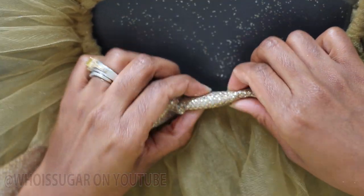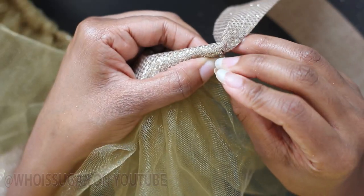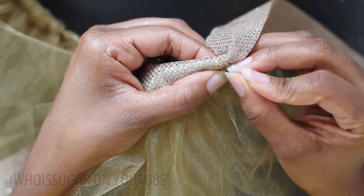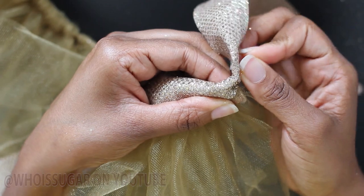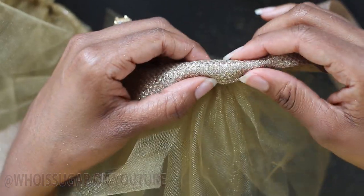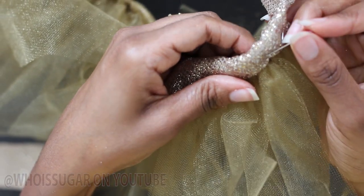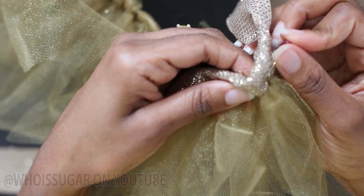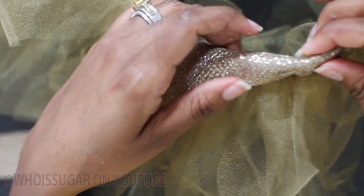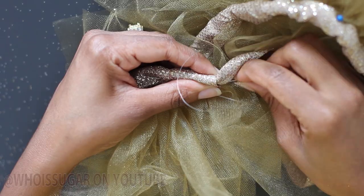Now this part is optional. I wanted to create a really cute waistband, so what I did was I just folded some additional ribbon on the waistband area. I'm securing it with some stick pins, and now I'm going to take my needle and thread and secure the ribbon.